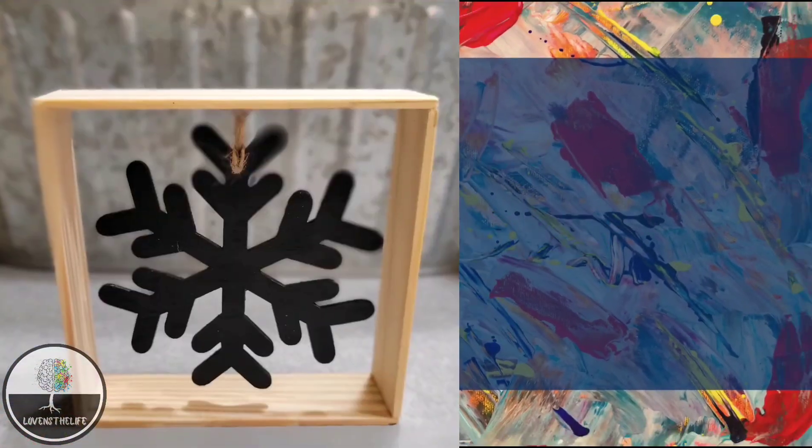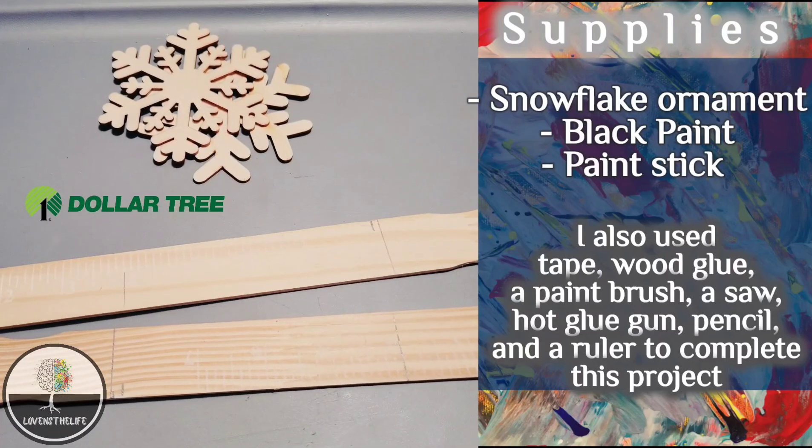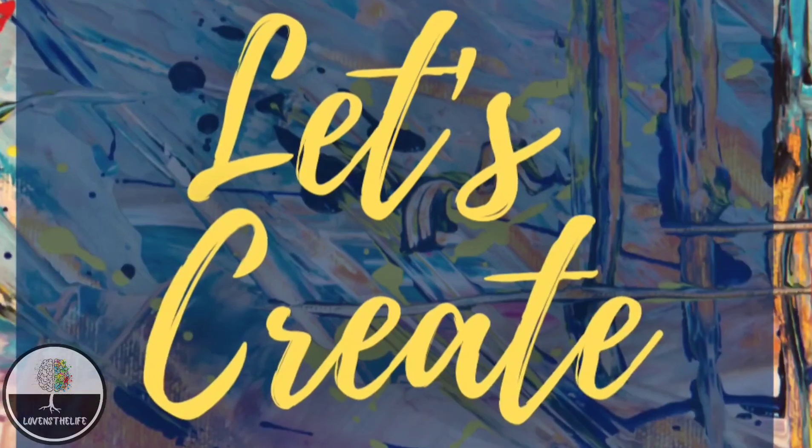For this project, you will need a snowflake ornament from the Dollar Tree, black paint, and a paint stick. I also used tape, wood glue, a paintbrush, a saw, a hot glue gun, a pencil, and a ruler to complete this project.